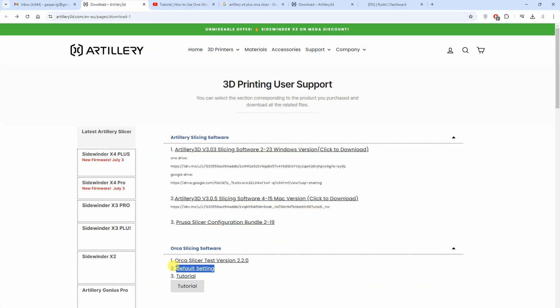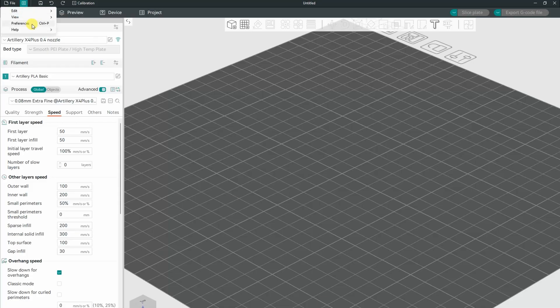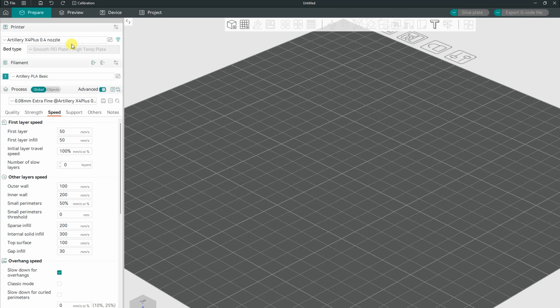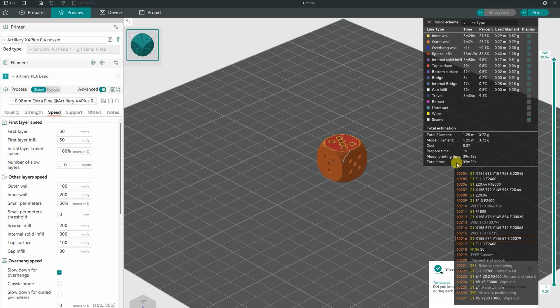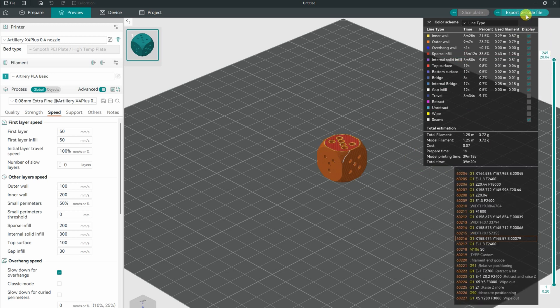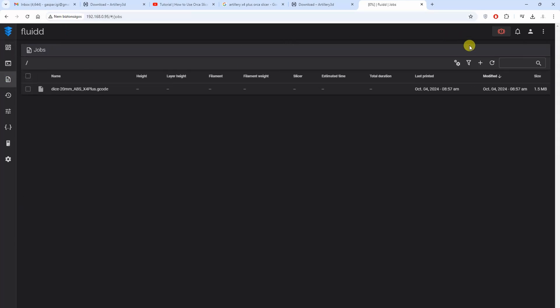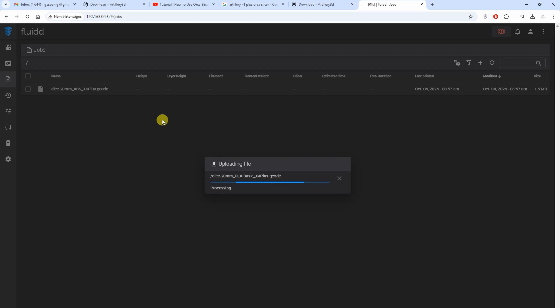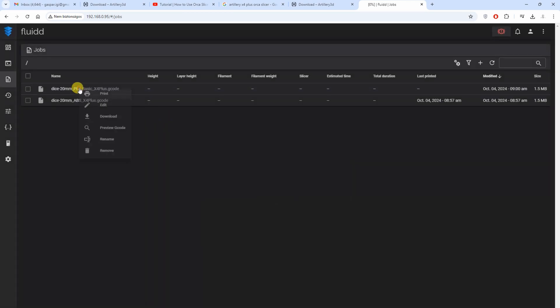Instructions for Orca Slicer: download the profile file, go to the configuration folder, and copy those files into the appropriate folders to overwrite the existing ones. Then this new printer is added to Orca Slicer. The first object will be a calibration dice — exporting the G-code and uploading it over the Fluidd interface to start the printing.